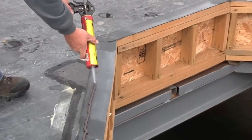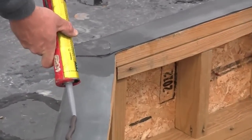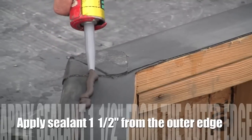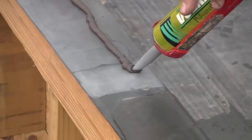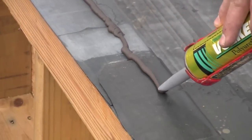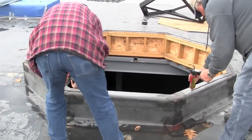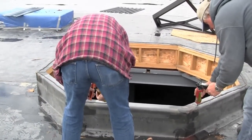Apply a bead of sealant to the top of the roof curb that is compatible with the material, approximately one and one half inches from the outer edge of the outside curb dimension that it has been flashed with. This is supplied by the installer as different materials may require specific sealants.